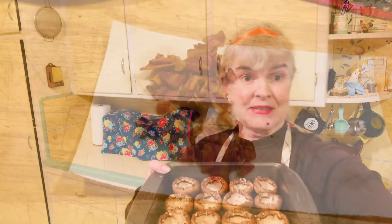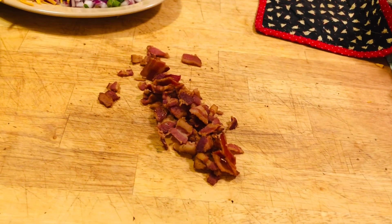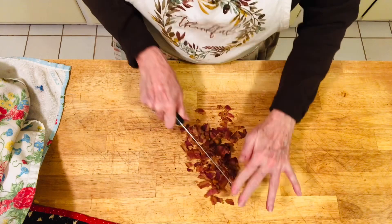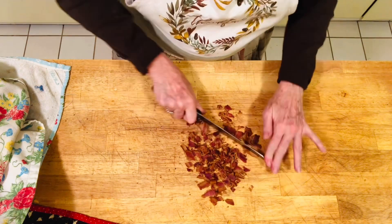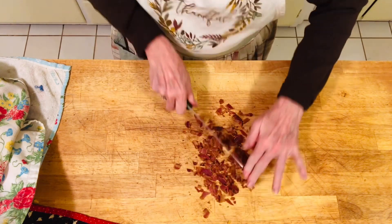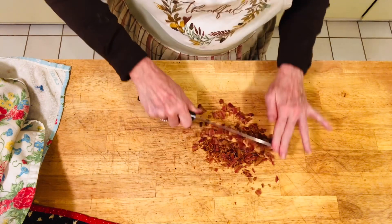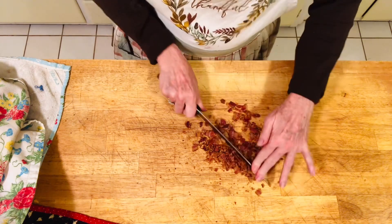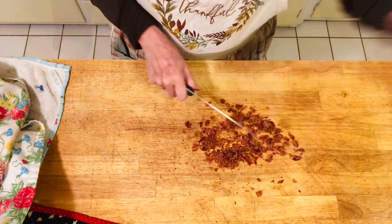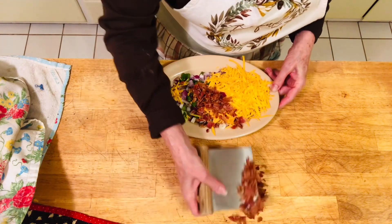Now we're going to take the bacon off and chop it real fine before adding it to all the other ingredients. We just want to break it down into smaller pieces — we already cooked them in one-inch chunks, and now we're going to break it up further with a knife. This is five strips of bacon; you could do more or less. This is right about where you want it — the chunks are broken up. Now all this is going to go together, so we can put it all on the same plate.